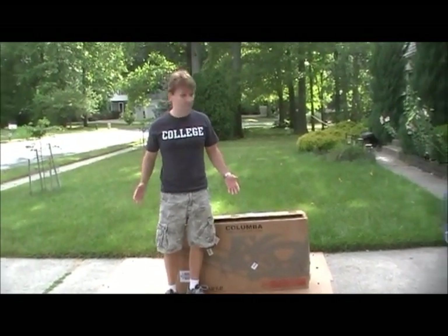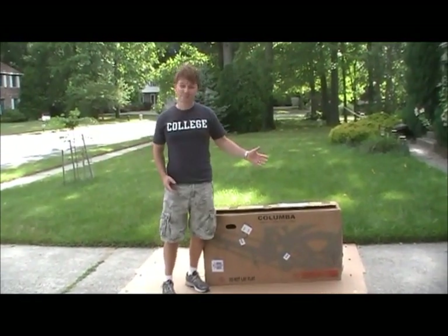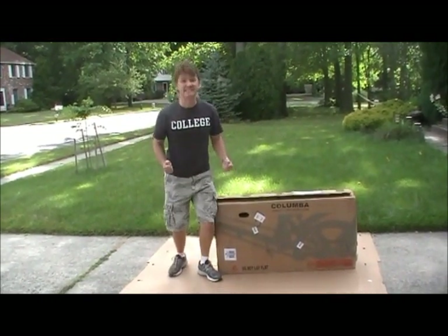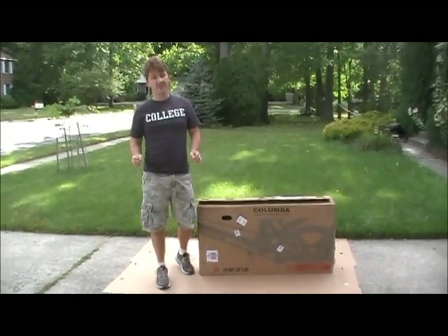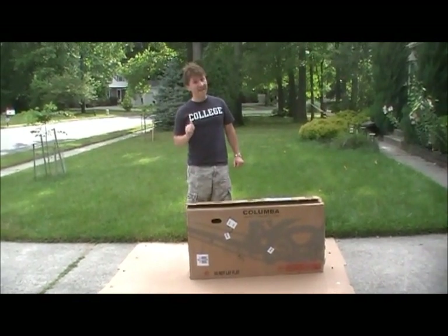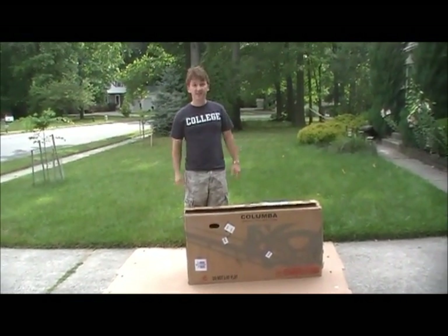Hey, my name is Don and I'm really excited — I just received my new Columba 20 inch foldable bike. Now I have to put it together. I'm here to show you that it's so easy, even I can do it. So let's get started.